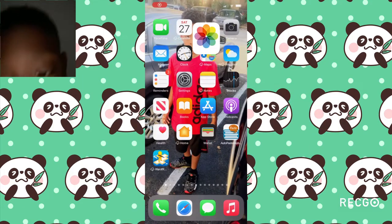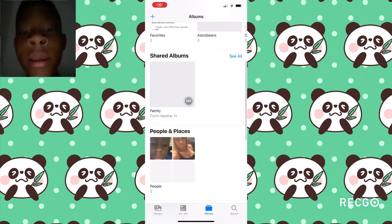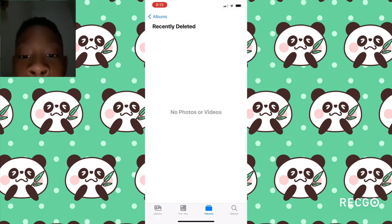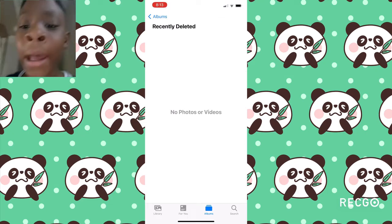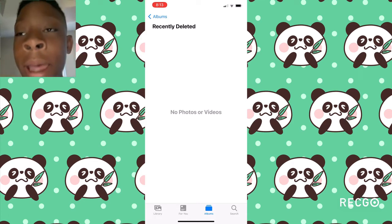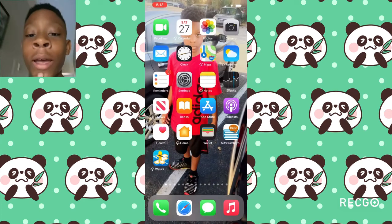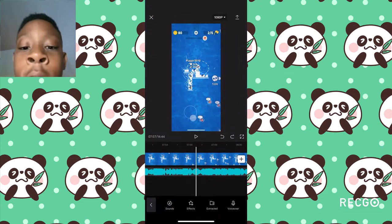So what you need to do is go to your Photos, and then go to your Deleted Albums right there. And then you should see a button that says Delete All. Click that and click Accept. I already deleted mine because that happened to me once. And then after you're done doing that, you need to go and check your CapCut.